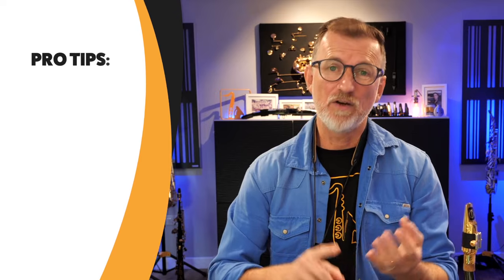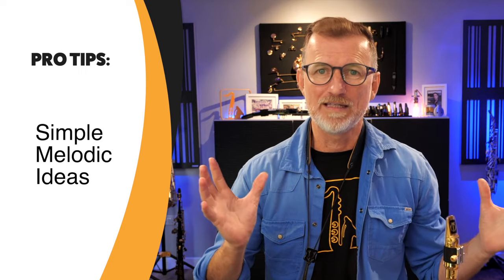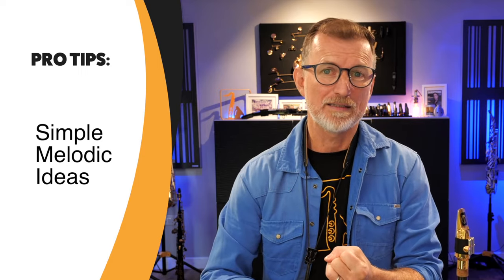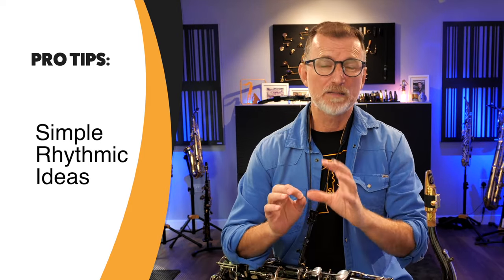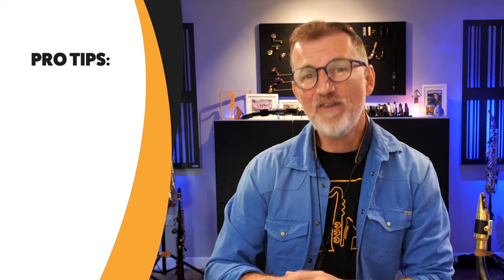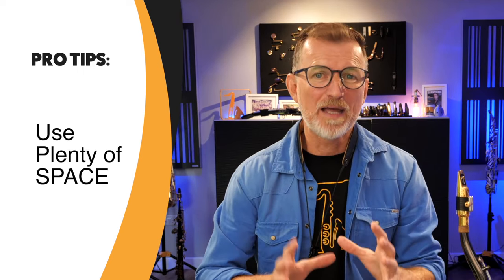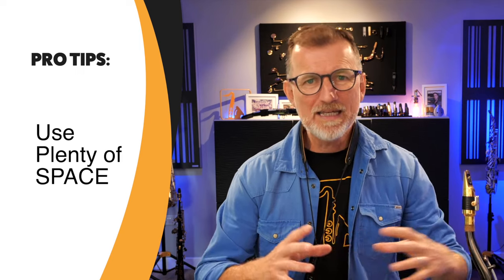So what about those pro tips? What's the secret sauce to make solos sound better using this simple strategy? There are three things. First, you need to have simple melodic ideas — don't try to fill all of the solo with ideas. Second, come up with simple rhythmical ideas as well, so your melody ideas have a simple, clear rhythmical structure that fits with the backing track. And finally, it's really important to leave plenty of space in your solo. Great ideas that are melodically and rhythmically simple, with space in between, always makes more sense.